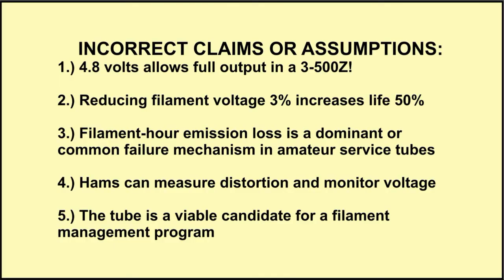Some of the incorrect claims or assumptions found in these articles include: 4.8 volts of filament voltage will allow full output in a 3-500Z; that reducing the filament voltage 3% increases tube life 50%; that filament hour emission loss is a dominant failure mechanism in amateur service tubes; that hams can measure distortion and monitor filament voltage; and that the tube is a viable candidate for a filament management program. All of these conditions have to be met before we can reduce the filament voltage.